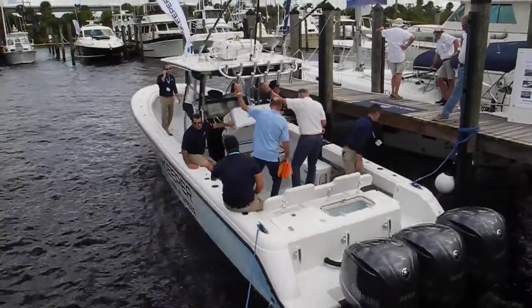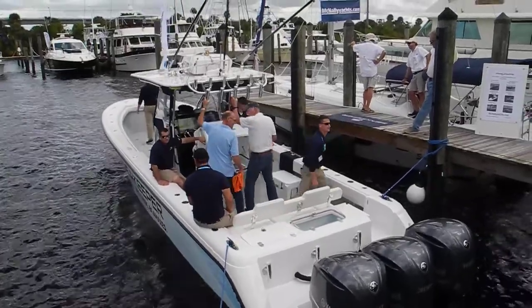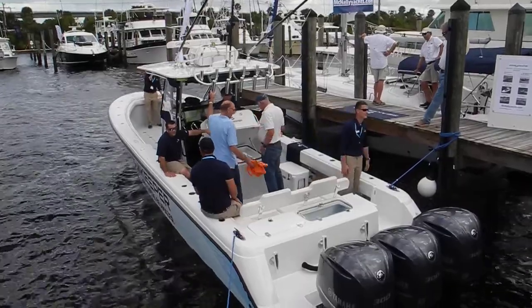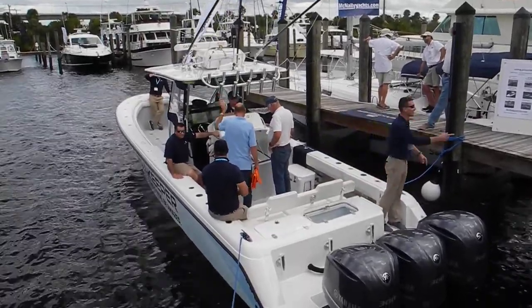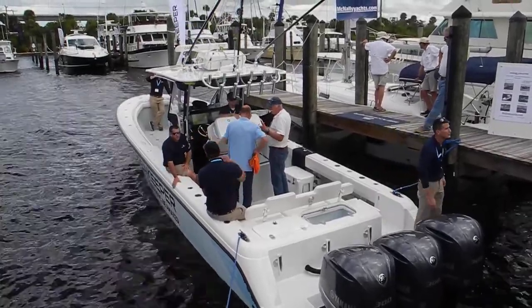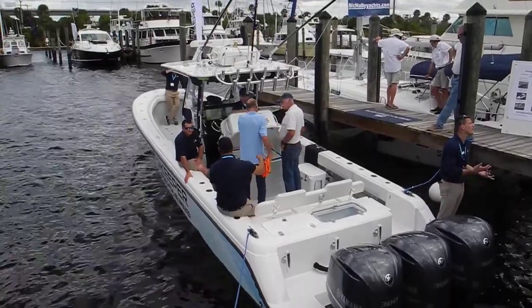At the Stuart Boat Show, watch this Sea Keeper stabilizer demonstration. You saw the boat rock and roll with all the guys moving back and forth. Then all of a sudden they turned the Sea Keeper stabilizer on, and it stopped rocking and rolling. If you haven't figured it out, it really does work.